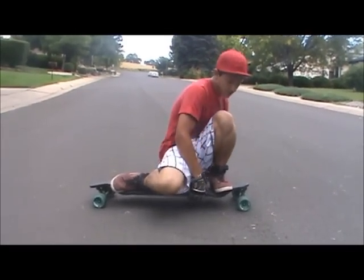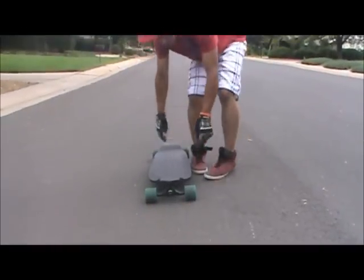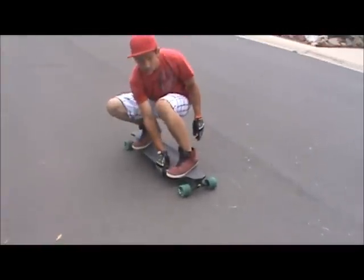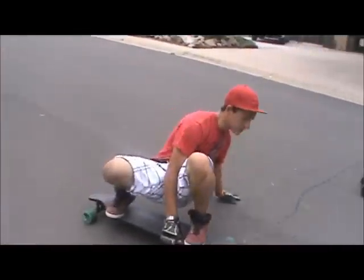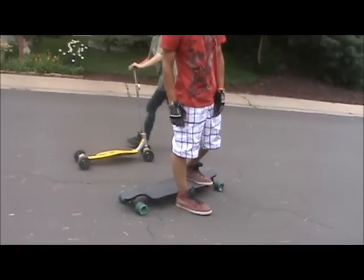So when you do that, place your hand a little bit forward, feet wide, grab your board, place your hand like this, and kind of kick your back foot out. And it'll look a little something like this.